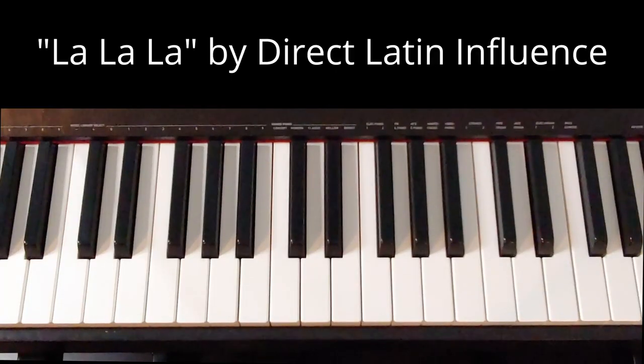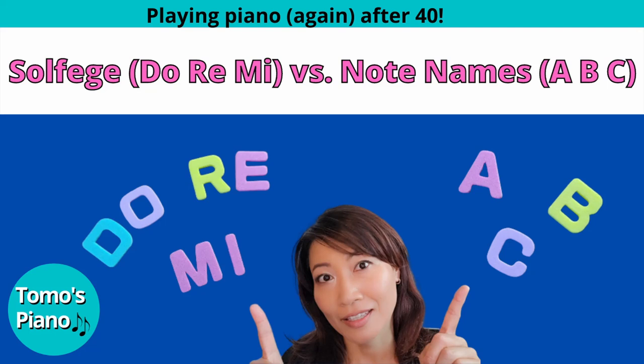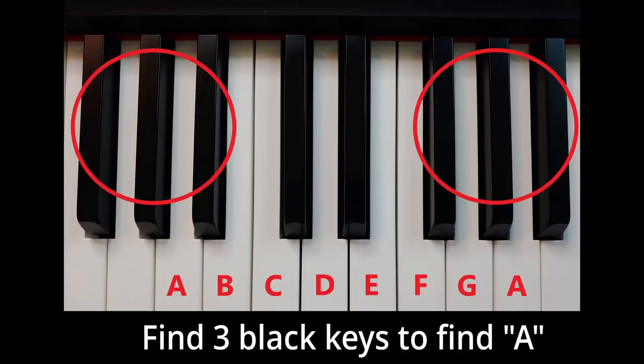Now that you've got the clave pattern and the montuno pattern, you're ready to play montuno. First I'm going to show you how to play 'Lalala' by Direct Latin Influence — the music you heard in the beginning of this video. If you don't remember the note names A B C D E F G, you can check out my solfege and note names video, or look online. You can also buy stickers to put on your piano keys that can be taken off at any time from Amazon.